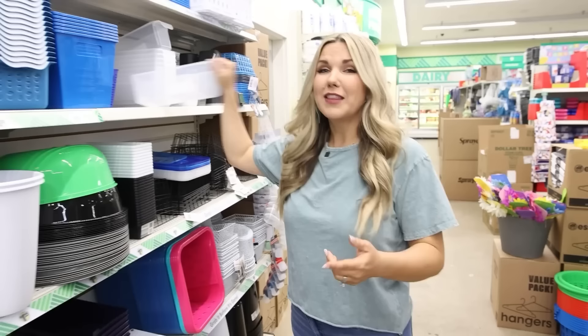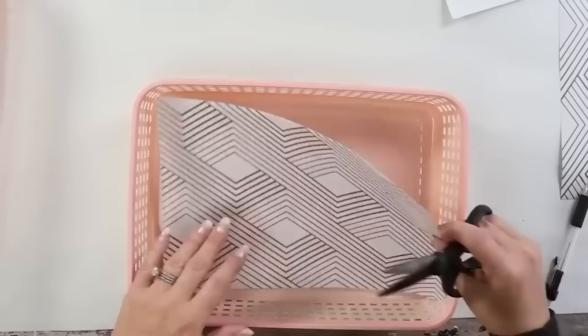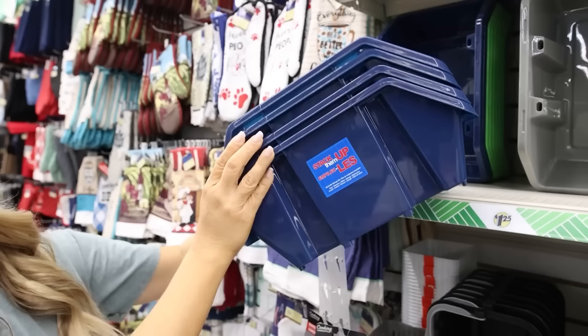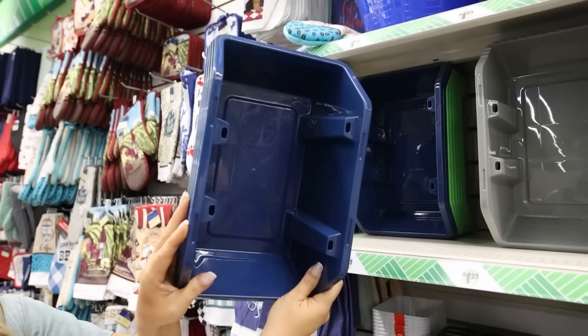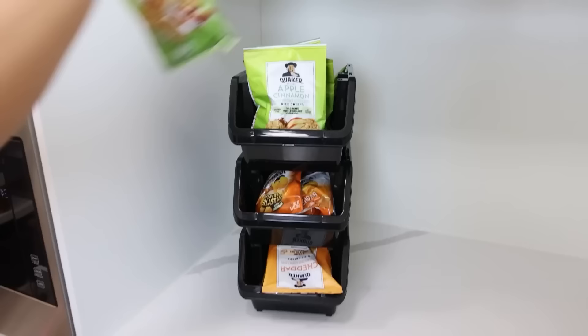Dollar Tree's organization section has so many items for your fridge. These bins with handles are great for snacks — only $1.25. These other bins are great for organizing many different items inside the fridge. Large shallow containers are perfect for organizing makeup in drawers and are great for a bathroom. If you have a cabinet under your sink with no shelving, stackable bins are great for towels, sponges, and dishwashing pods. You can use these containers all over your house — I'm going to use them in my pantry to store kids' snacks.